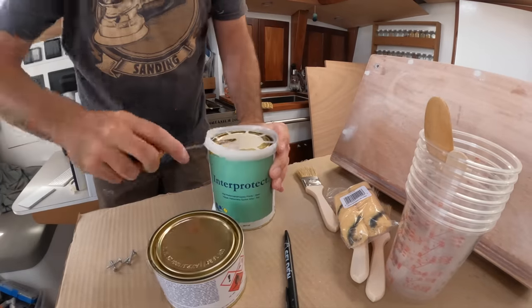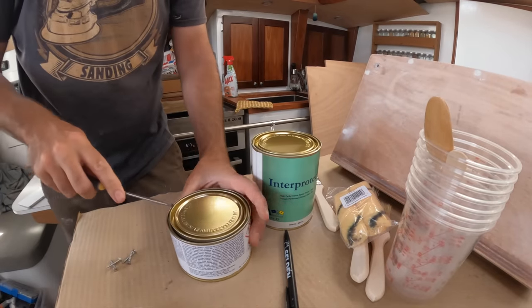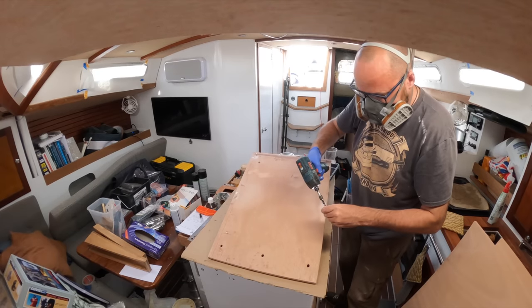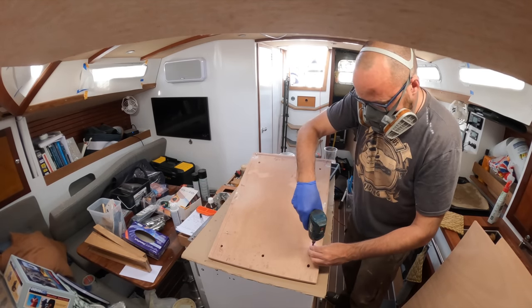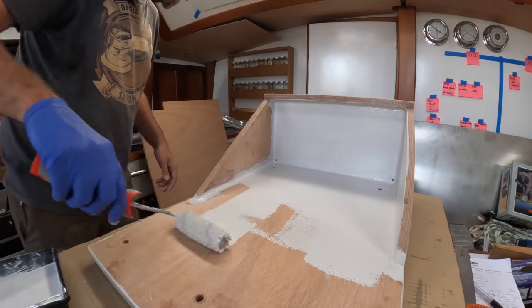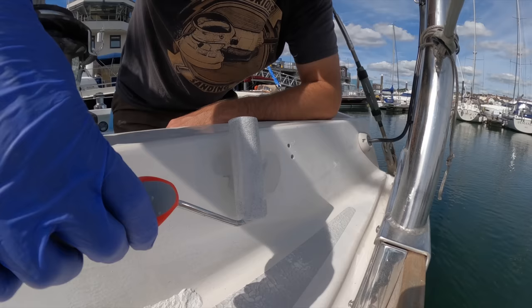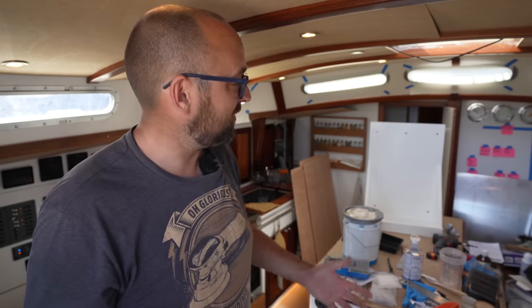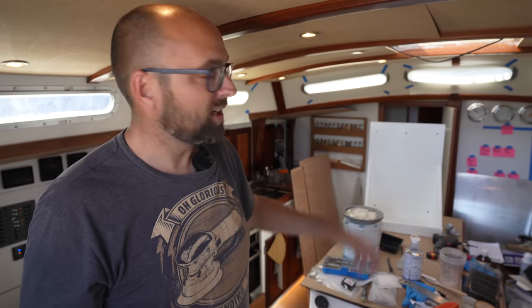With the help of my trusty flat-headed multi-tool, I opened up a fresh set of Interprotect. I don't care too much about the finish on the back of the scuba shelf, so I used a couple of screws to raise it so I can coat the entire shelf in one go. I primed the inside of the cockpit locker and also the little repair area on the cockpit combing. Over the next few days I applied another two coats of primer and then three coats of paint — and now we have a beautiful white scuba shelf, and the inside of the cockpit locker and the little repair area are looking very, very white.